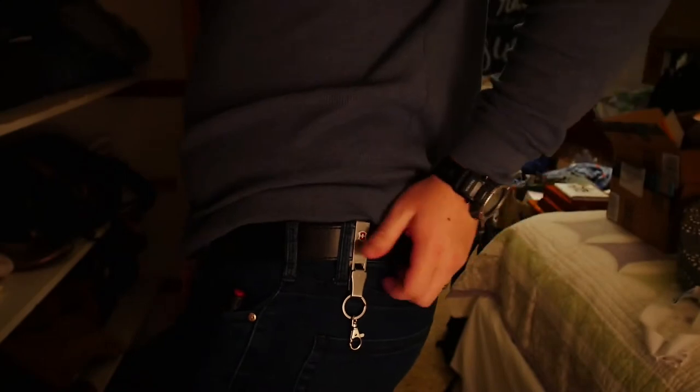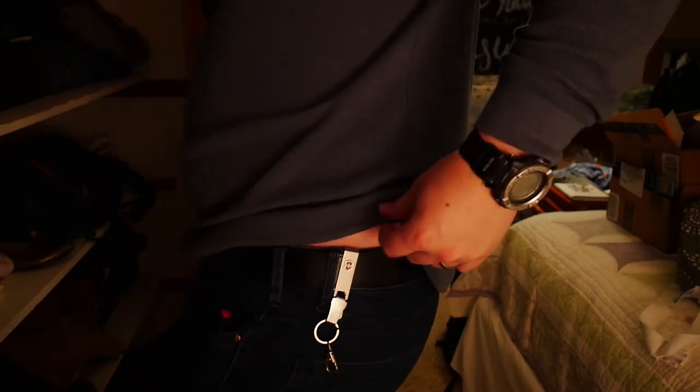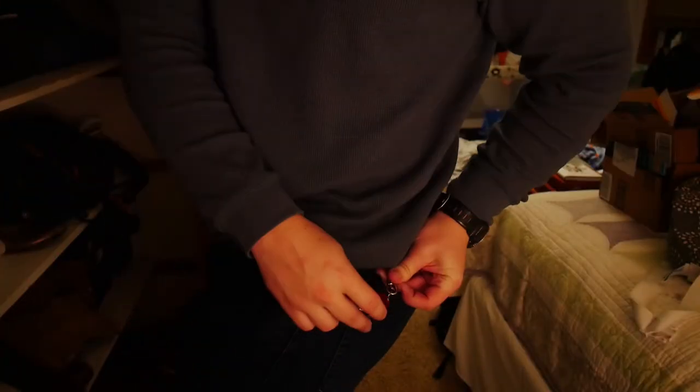This device is a new EDC item for me, and the main reason I'm making this video is to share the method that I carry. You need to purchase a belt clip with a clasp thing on it — this particular one is made by Victorinox, and I'll link it down below. All Victorinox tools and knives come with a little key ring, so simply take it, slide it onto the key chain, and it dangles there. Then you slip it into your back pocket just like that, move it over and you're good to go.